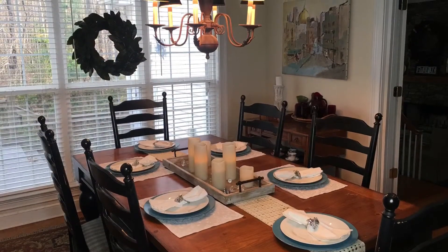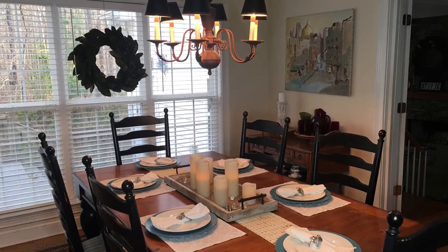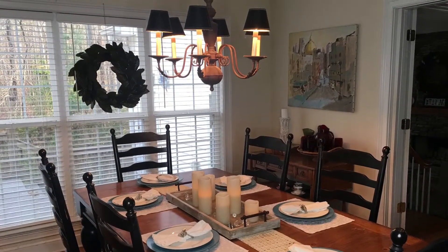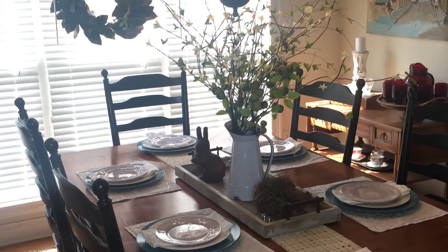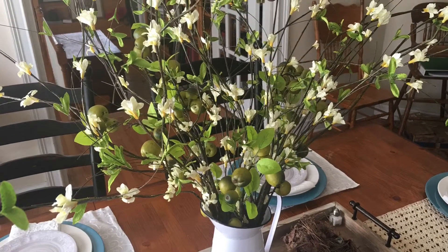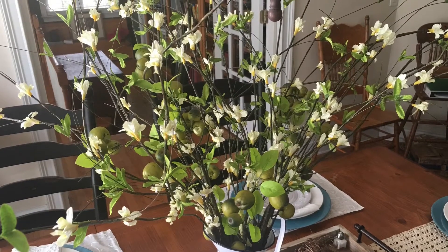That is my tablescape for my kitchen. I'm not changing much of my dining room — I'm just going to add some plates and pull the candles off the table and add the arrangement. I went back to the store and got another sprig of crabapple and another sprig of the woody plant too, and it definitely helped.